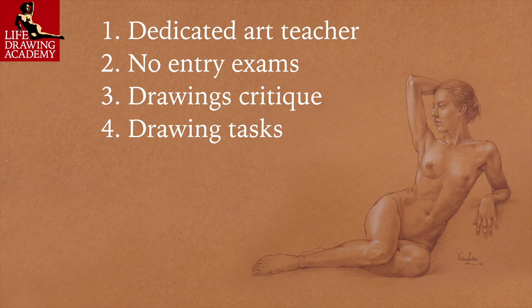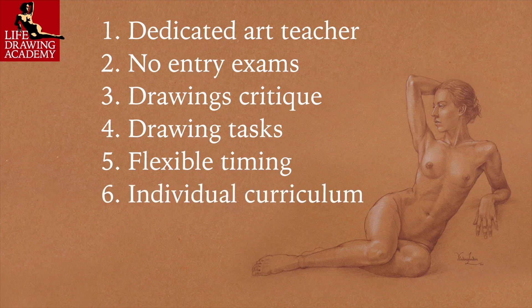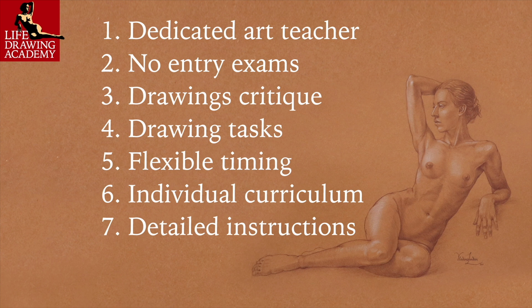Fourth, drawing tasks will be given to you one by one, and a tutor will explain in detail what to do and how. Fifth, your timing will be very flexible — you can study at your own pace, practicing drawing in the comfort of your home or a studio. When ready, you will send photos of your drawings to us. Sixth, we will assess every artwork you do within your individual curriculum and provide detailed instructions on how to improve. Seventh, the next tasks will be given upon successful completion of previous ones.